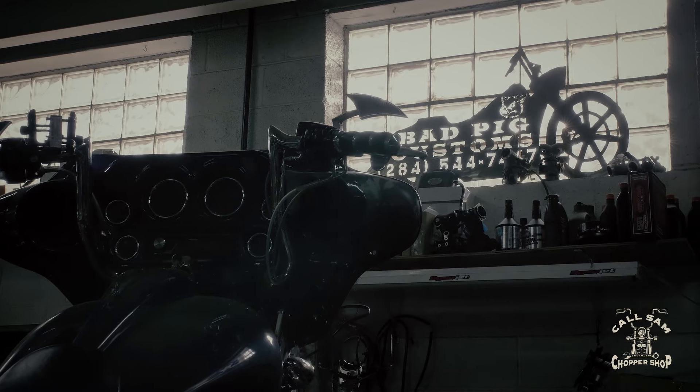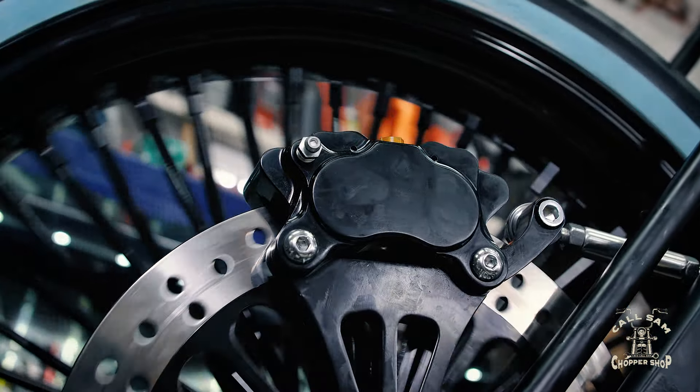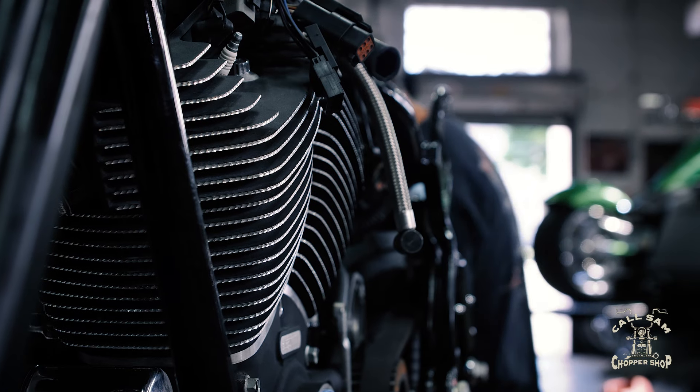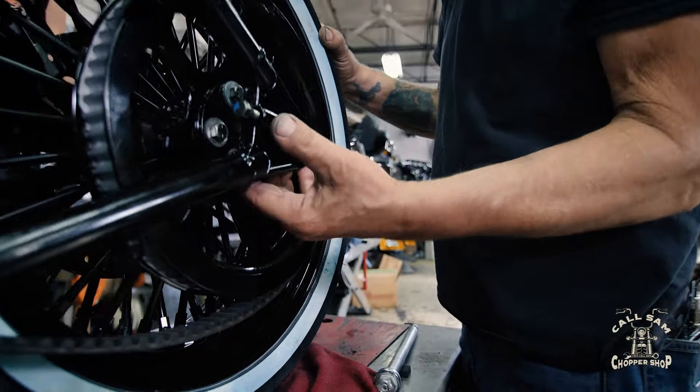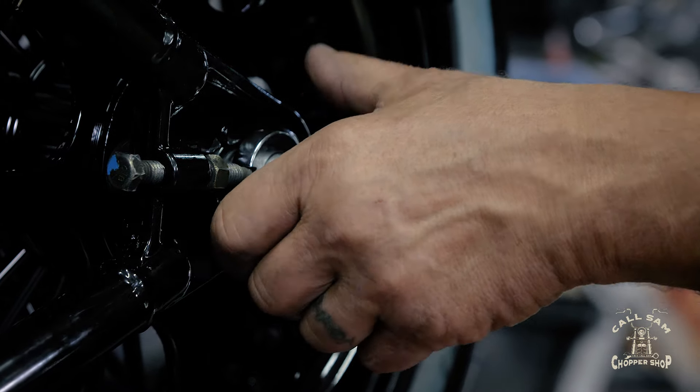We're wheeling and squealing at Bad Pig Customs. The tires arrived late to the game, so to make up time, John and Dave previously installed the front wheel so that they could mount the motor. Next, they attached the rear wheel and adjuster, which adjusts the belt for the primary drive.